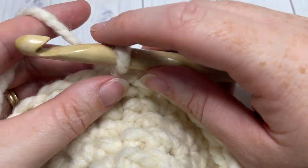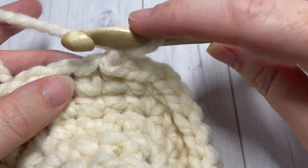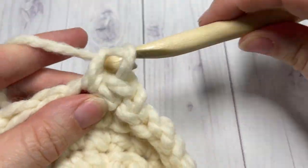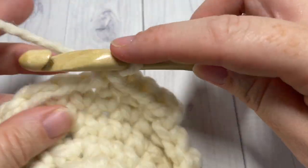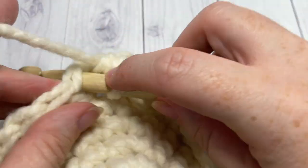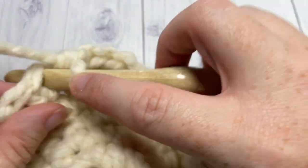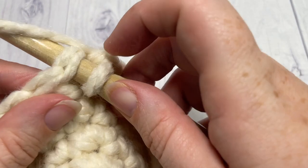At the end of round six, chain one. For rounds seven and eight, you're going to single crochet into that first stitch and into each stitch all the way around for a total of two more rounds. At the end of each round, join with a slip stitch in that first stitch and chain one. At the end of round eight, you will change to color B in that final stitch. Go ahead and work those two rounds, then meet me back here.